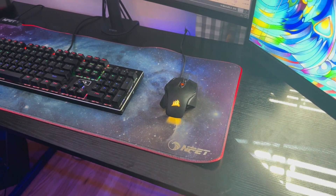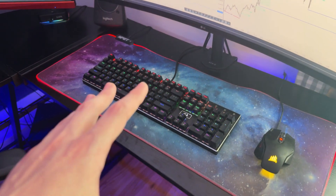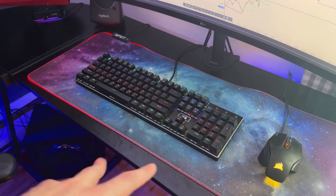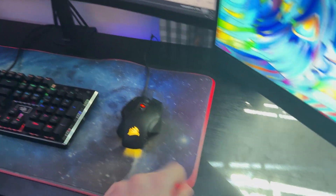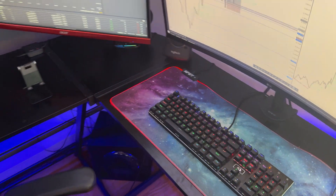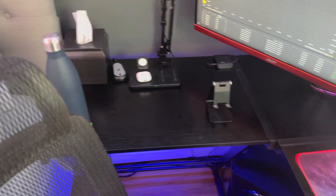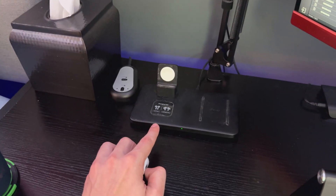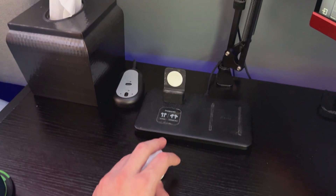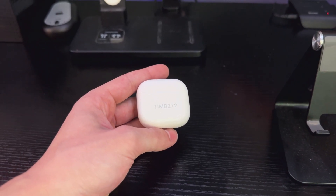For the peripherals — this is just a Corsair mouse. I forget the exact name but it's pretty comfortable and gets the job done. This is a Red Dragon keyboard — again I don't remember the name, but both the mouse and keyboard are pretty old. I have a mouse mat with an LED strip on the outside. This phone holder lets me glance at my phone while trading. And right next to my setup I've got a wireless charger for my iPhone, one for my AirPods, and I can put my Apple Watch on it magnetically.